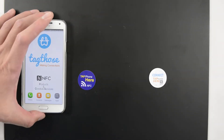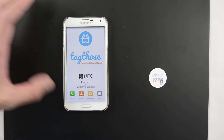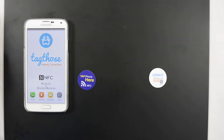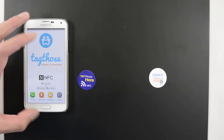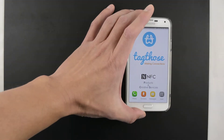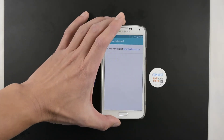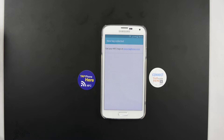Let's try that again. As you can see, the tag without an anti-metal layer can't be read by the phone on metal surfaces. Now let's try the one on the right — as you can see, the NFC tag on the right with an anti-metal layer can be read on metal surfaces.